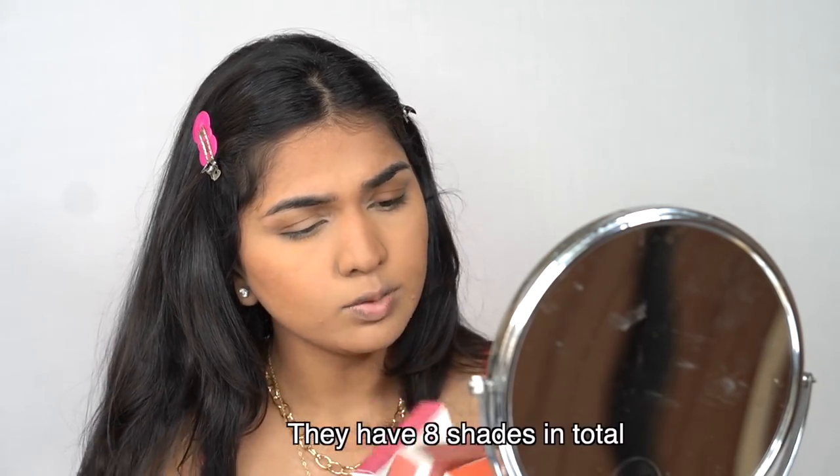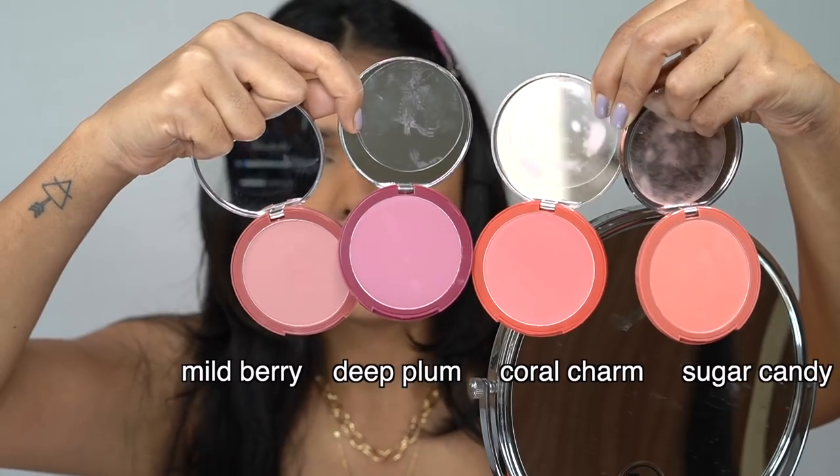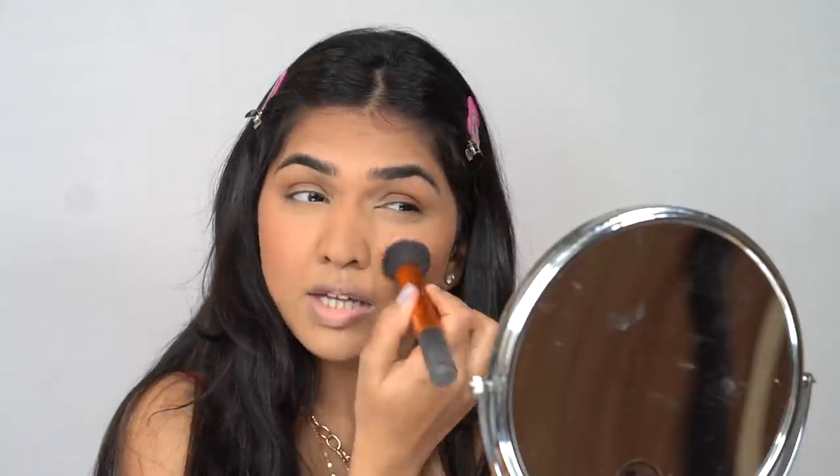We have new blushes from K-beauty. There are four shades — basically two very pinky blushes and two coral blushes. Since I want something warm I'm going to go with Coral Charm. The four shades are Mild Berry, Deep Plum, Coral Charm, and Sugar Candy. I haven't even tried or touched any of these blushes yet. The pigment is not bad — I'm taking the buffing brush from Real Techniques. That is a pigmented blush — okay, that's beautiful!